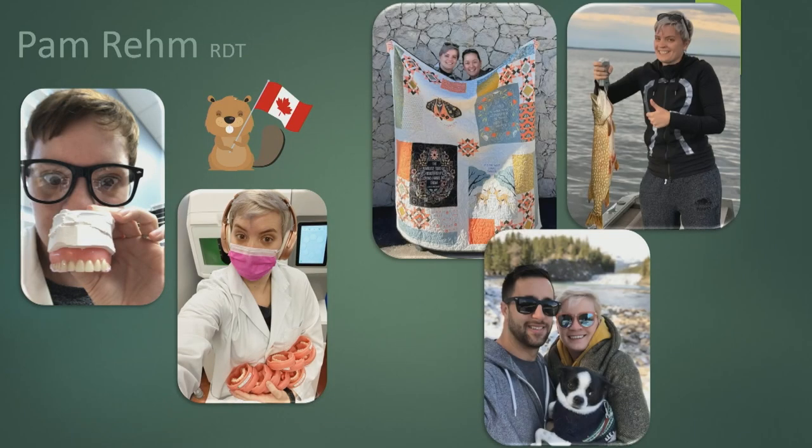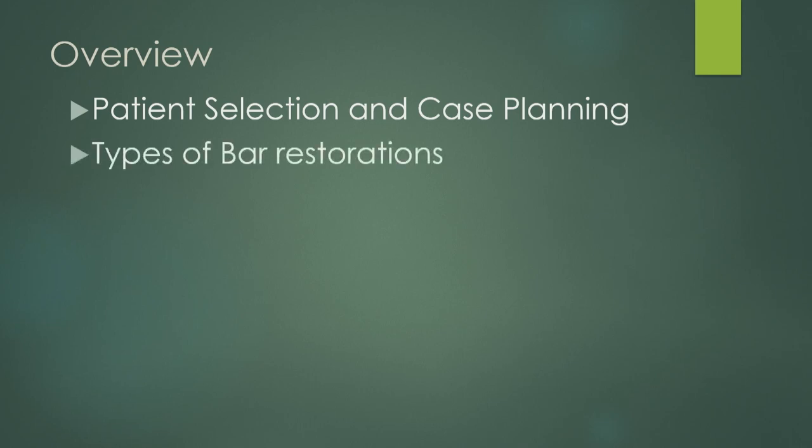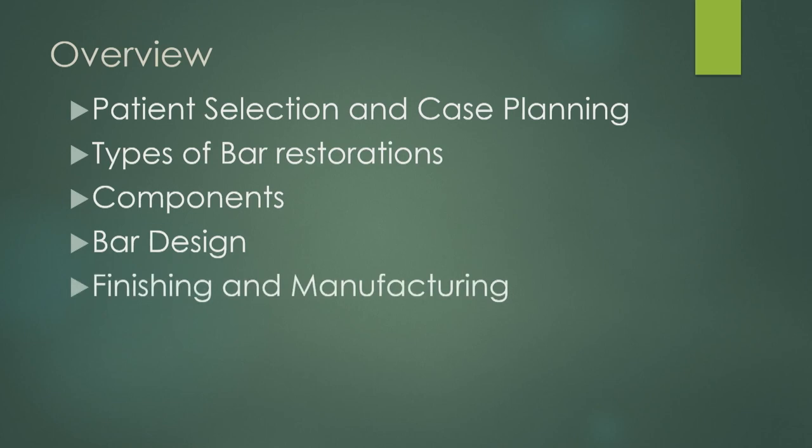Aside from my dental work, I am Canadian — I like to quilt, go fishing when it's warm, and I have a little chihuahua. I am a human outside of dental sometimes, so come say hi after. Today we're going to talk about patient selection and case planning, types of bar restorations, componentry, bar design in 3Shape, acrylic finishing, and manufacturing.